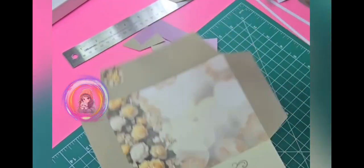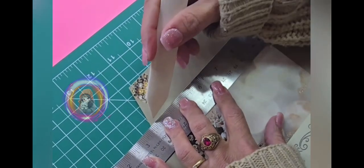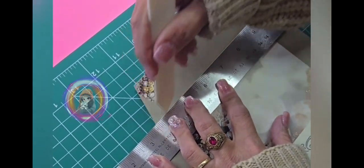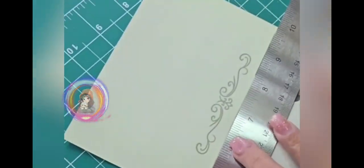What I like about this is how smooth and sturdy it feels. It's made from real bone, so it's got a nice weight to it and it doesn't leave marks on the paper, which is super important for me.